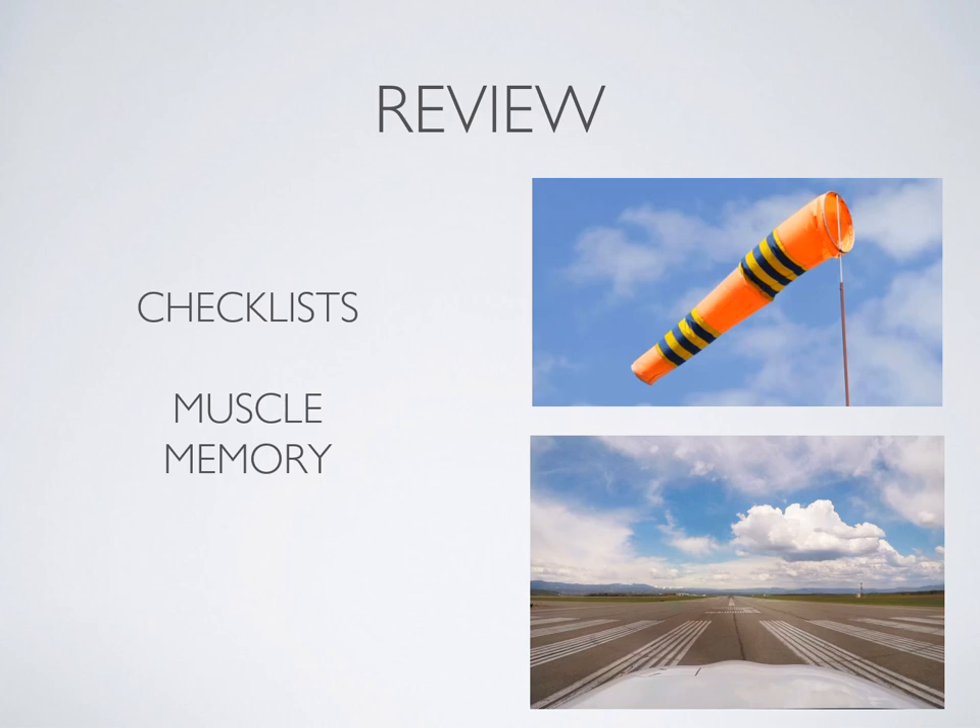That's how you do a normal takeoff — I hope you're excited! Watch this again if you need to get the whole process down in your mind; it's a lot easier when you think about it on the ground, and next time you get in the plane you'll know more about what to expect. If you have any questions, bring them to your next flight lesson. I'll be doing a few more presentations on takeoffs to cover details like short field and soft field takeoffs, but use this one for now as a starter for just how to get up in the air.